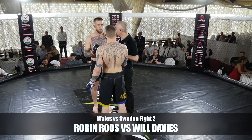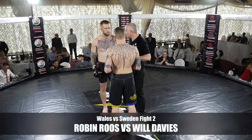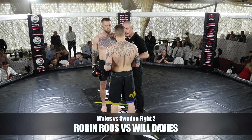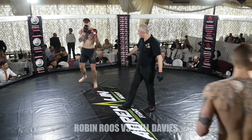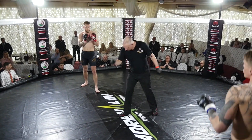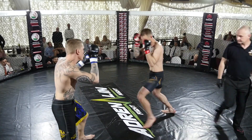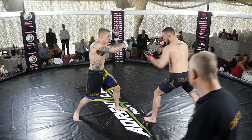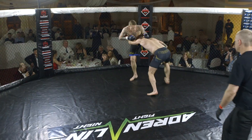Match number 2 in Wales vs Sweden. From the Swedish side we have Robin Roos and from the Welsh side we have Will Davies. Will Davies, as we saw from the MMA Wales podcast, is a man of few words but he is a man of action. They touch gloves to start and both of these guys look very powerful. Roos looks very composed, as do all the Swedish competitors. And we know Will is a very, very good grappler.